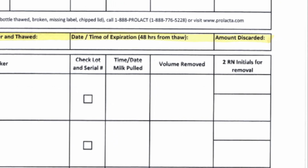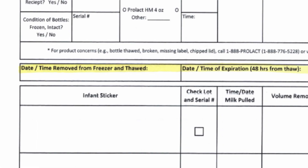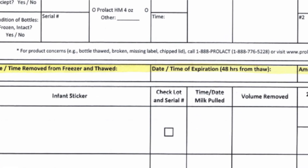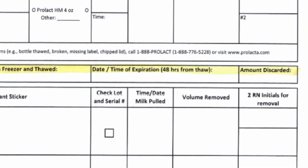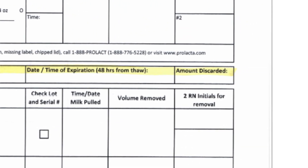You also want to make sure that you label the date and time that it was removed from the freezer and thawed, and then the expiration date and time. Even though it's printed on the new bottle, you want to make sure that you write it in on the log sheet.